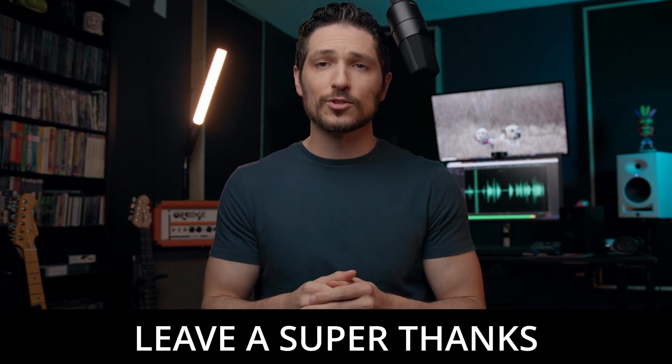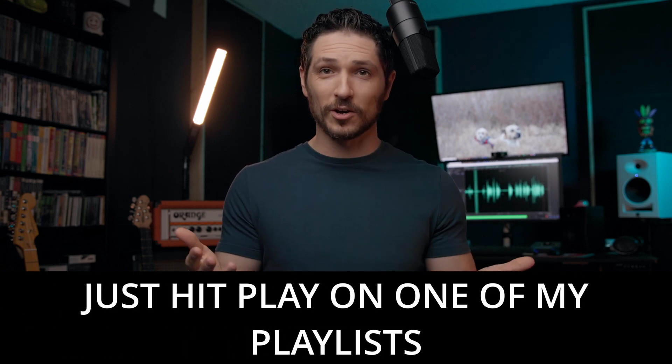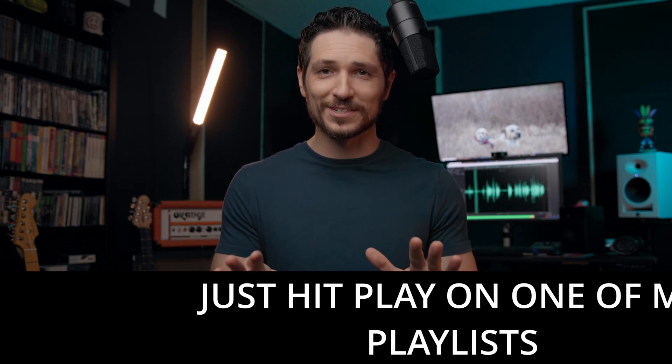Or if you want to, you can leave me a super thanks, or even just hit play on one of my playlists. I know it sounds silly, but if you just hit play on one of my playlists and let it play in the background — even if you're not paying attention — it tells YouTube, hey, people are watching these videos, I'm going to push it out to more people. So even if you just want to do that, I would love it, I would appreciate it so much.